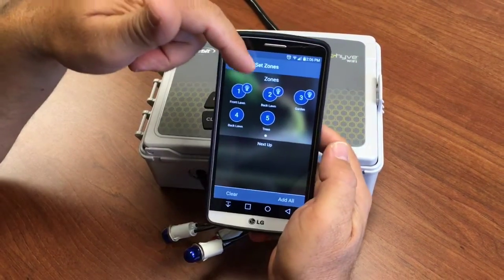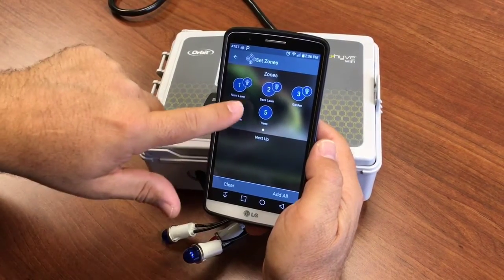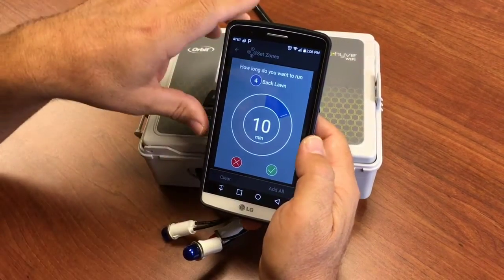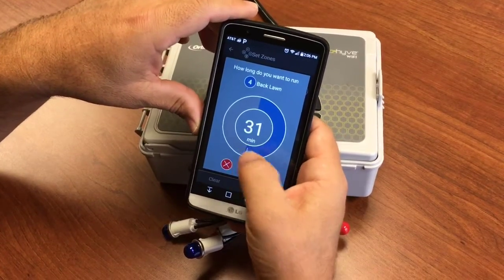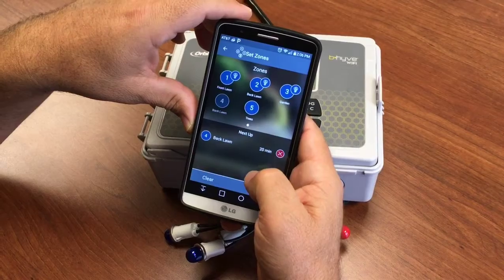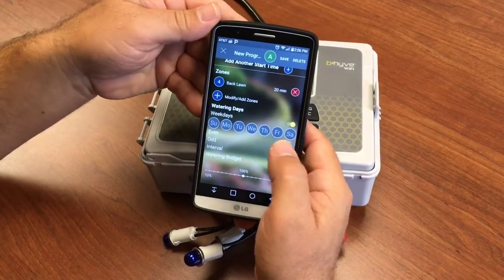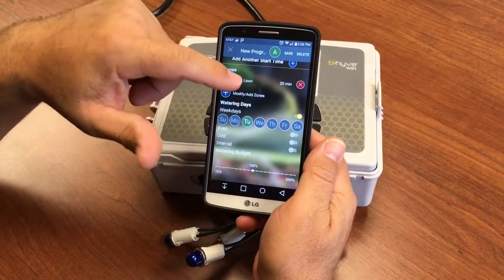Right here we can see in the zones which ones are already smart watered. So we'll just pick back lawn, set the duration — how long we want it to run for.